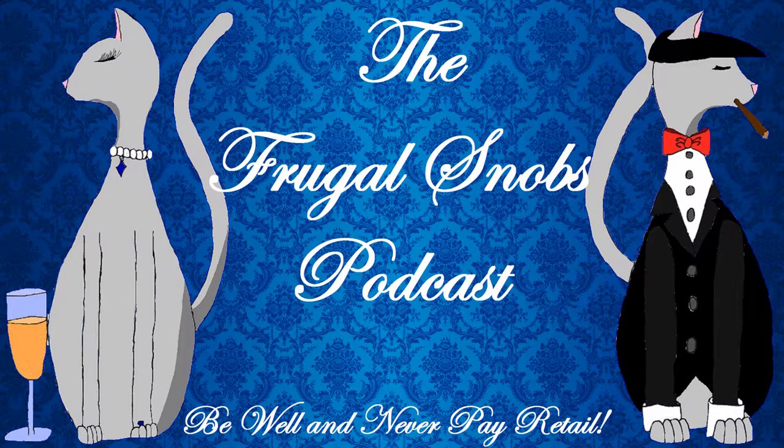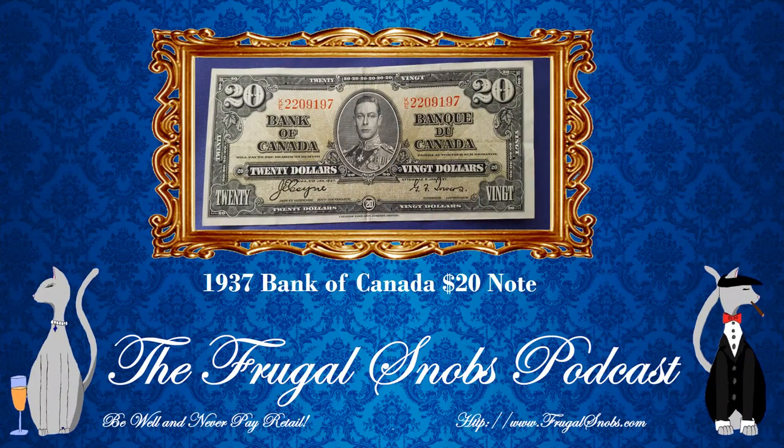Hey everybody, this is Justin from FrugalSnobs.com. What's up YouTube? We have another currency review video for everyone, this time for the 1937 Bank of Canada $20 note.